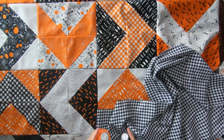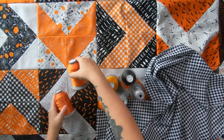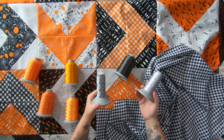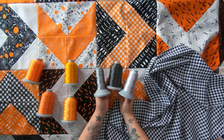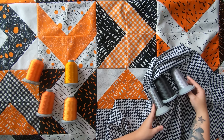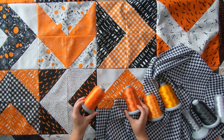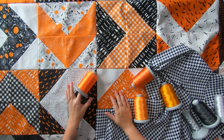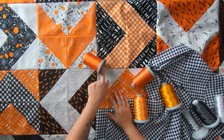Let's pick a thread choice. I like to use Glide thread for long-arm quilting — not sponsored. Any shade of gray from light to dark, or even black, would work and feels like a safe go-to choice. But I want to add more orange, since I rarely get to use bright neon oranges. Pumpkin Seed was a little too light, Marmalade and Lava are pretty close, but I'm going with Lava.